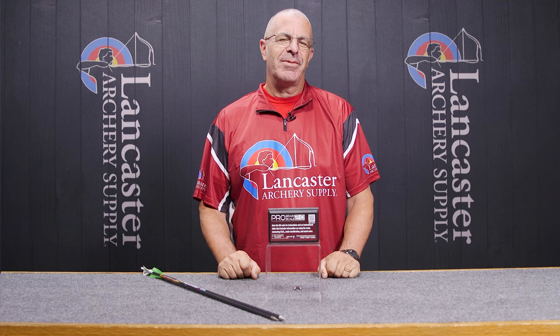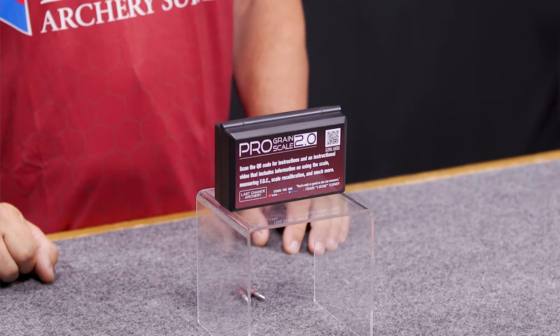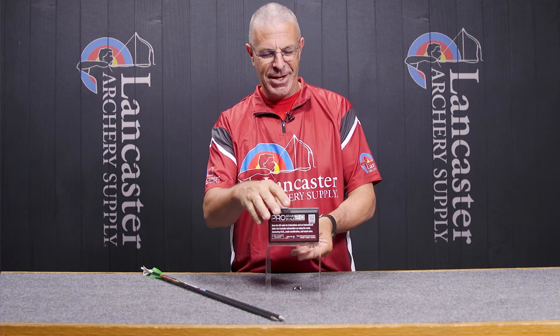Hey everybody, this is PJ Reilly from Lancaster Archery. In our video studio today we wanted to tell you about the Last Chance Archery Pro Grain Scale 2.0. If you're familiar with the folks at Last Chance Archery, they have had a grain scale for years.